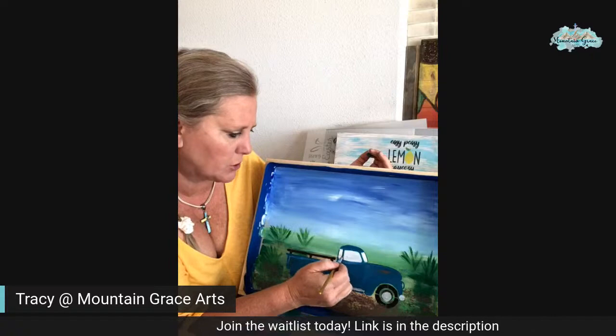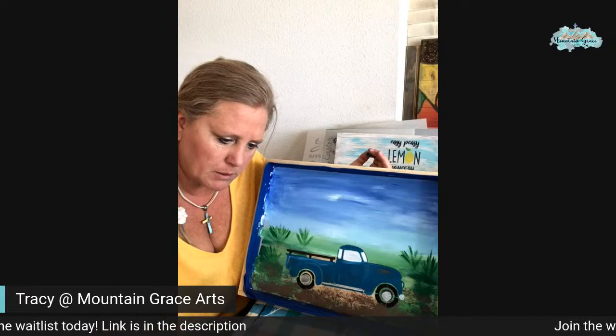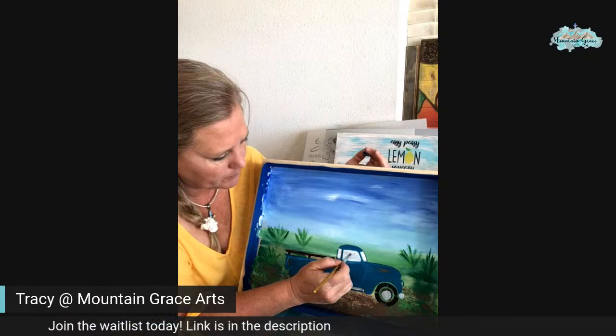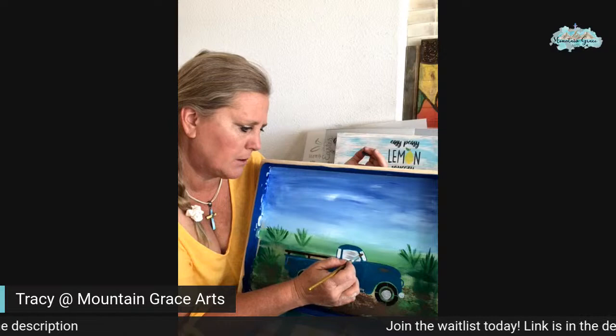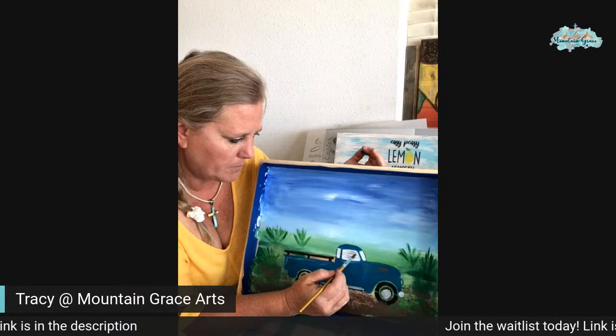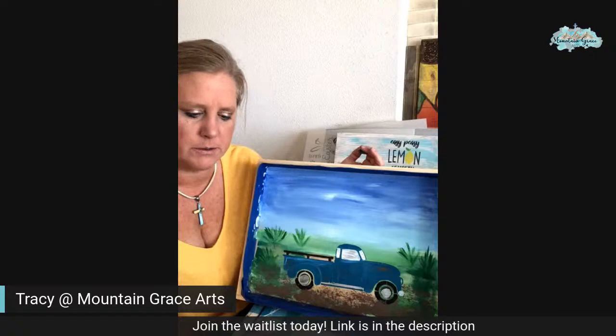I'm going to just brush some silver in this window here. I'm going to mix a little bit of black with it — more silver than black. That gives it that window look, right? There we go. That looks good.